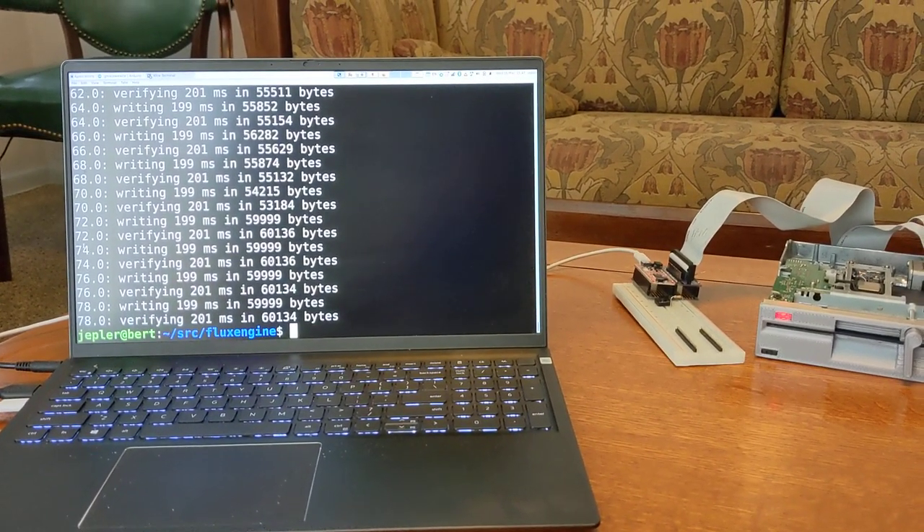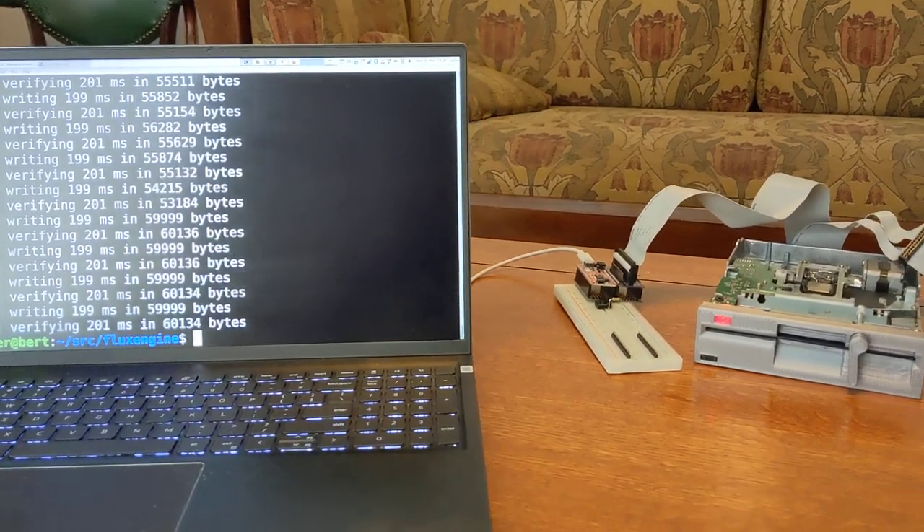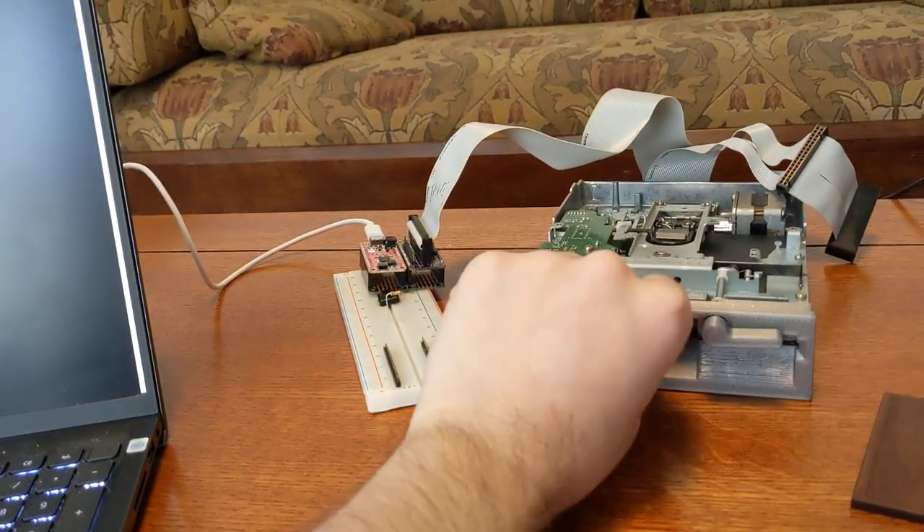Here we are just finishing up writing a floppy with the Adafruit floppy prototype board and flux engine software on our standard computer.